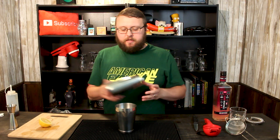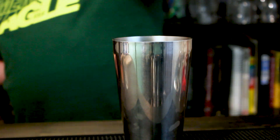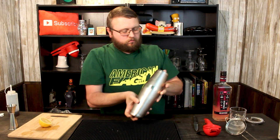We're going to actually dry shake this first. Put the shaker tin right over the top, give it a smack, and shake it for about 10 seconds. If you've done well and haven't splattered stuff all over yourself, we're going to add some ice — a nice little mix of cracked and crushed ice — and shake it again until it's nice and cool. You want to give it a real nice hard shake. The more vigorous you can shake it, the nicer the frothy foam head you're going to get from the egg white.